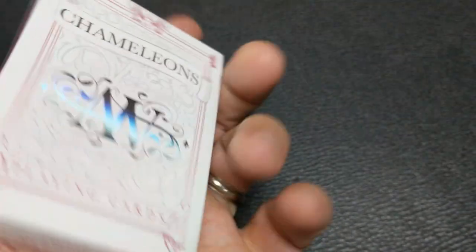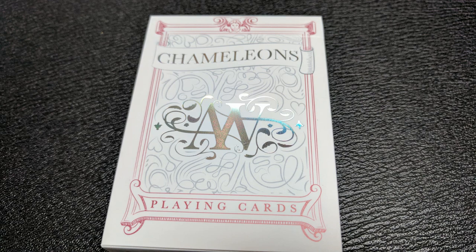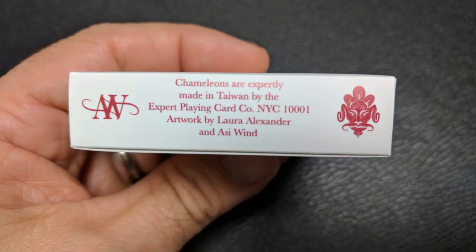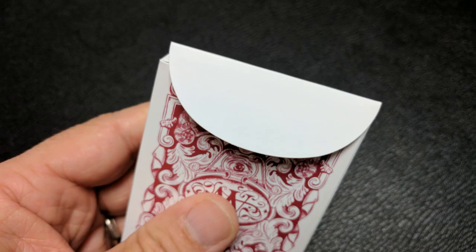This was the prototype they used to test both the synthetic tuck and the paper stock. The tuck case is all done in a deep red and silver foil. It says Chameleons across the top and then has Aussie Wind's logo. It says playing cards underneath that. One side says Expert Signature Series No. 1, the other side says Expert Playing Card Company, and the bottom has ad copy about Expert Playing Cards and Aussie Wind. The top simply says Classic Finish with Aussie Wind's logo. And you have that beautiful really thick tongue flap.